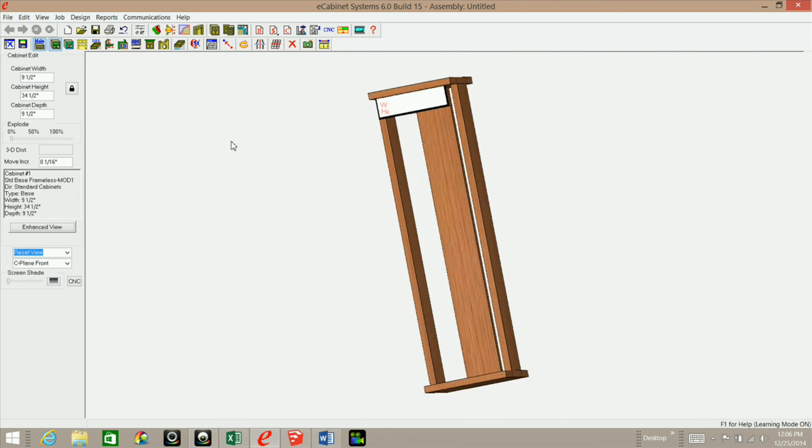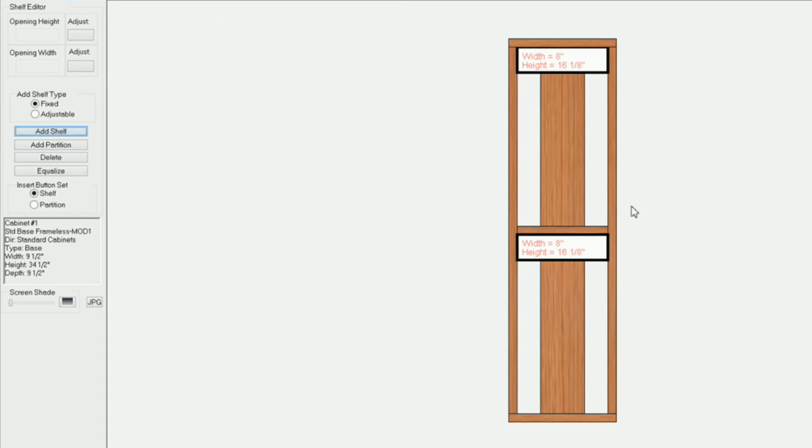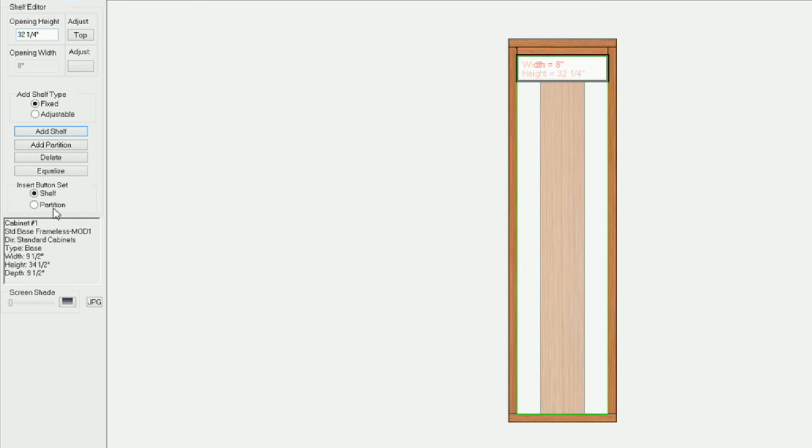Go into the stretcher, shelf, and partition editor. Highlight the opening and add a fixed shelf. Highlight the opening, adjust the bottom to zero so it goes all the way to the top, and add another one adjusting the top to zero so it goes all the way down. Make sure I have 'top' selected and hit Enter, then go back to main.